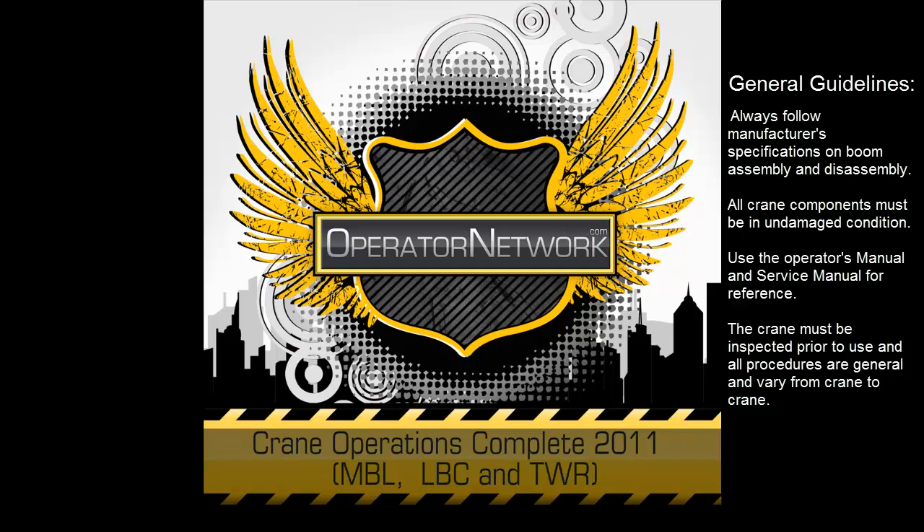General Guidelines: Always follow manufacturer's specifications on boom assembly and disassembly. All crane components must be in undamaged condition. Use the Operator's Manual and Service Manual for referencing. The crane must be inspected prior to use, and all procedures are general and vary from crane to crane.